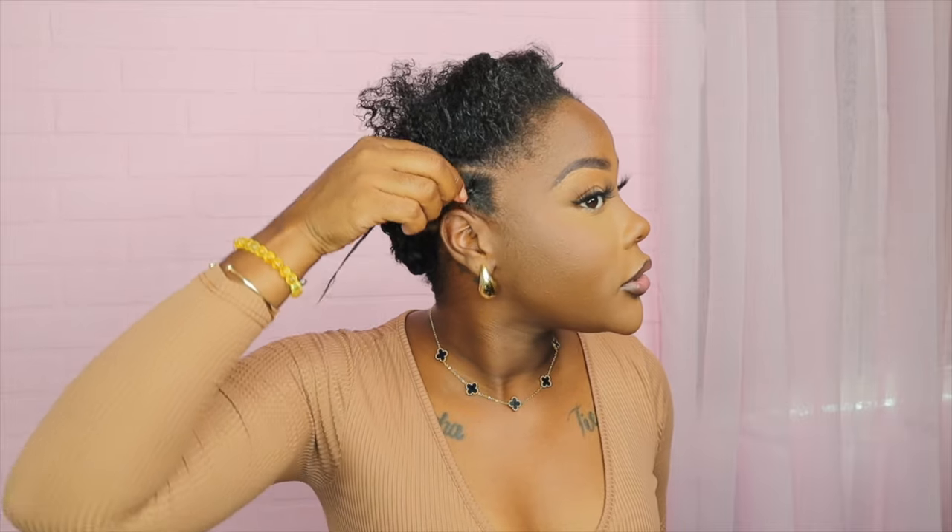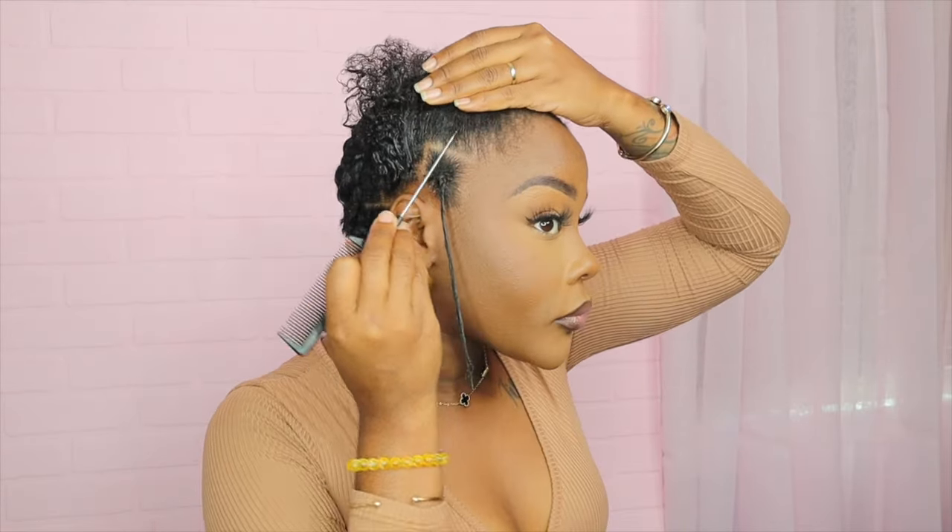I'm not going to braid all the way down, just the beginning. But my edges — I need product on these edges.